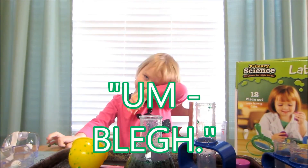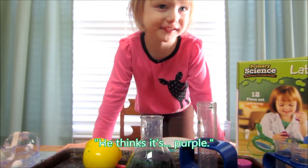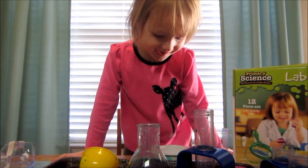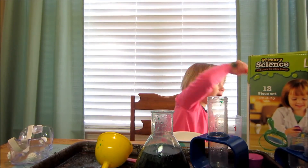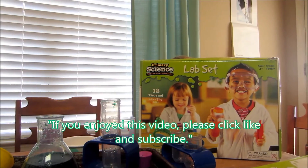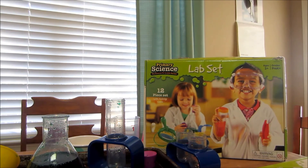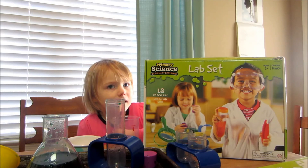What does it smell like? What does Pinkie Pie think? She thinks it's purple. Pinkie Pie, we need to get your eyes checked. So you really like this lab set, don't you? This was from the Learning Resources Primary Science Lab Set. We'll see you later. Bye!